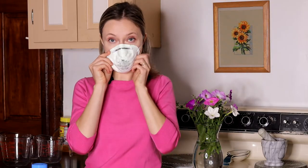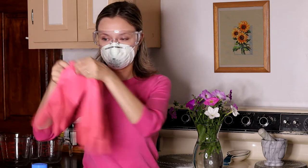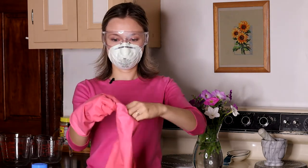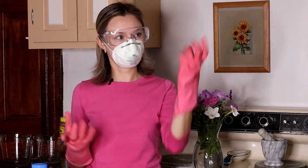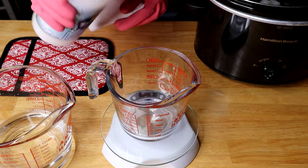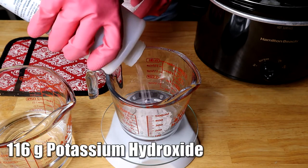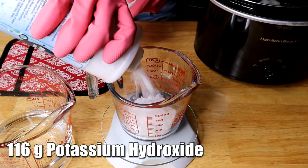At this point you want to put on your mask, your glasses, and your gloves to protect yourself. Then we're going to measure our lye — for liquid soap we use potassium hydroxide, or KOH — and we're going to need 116 grams of that.